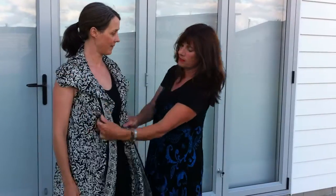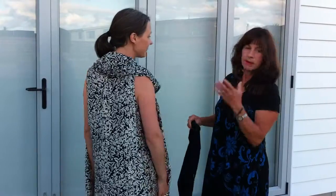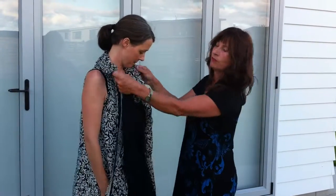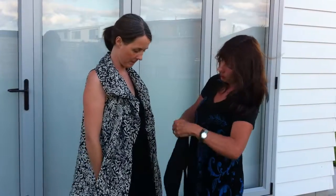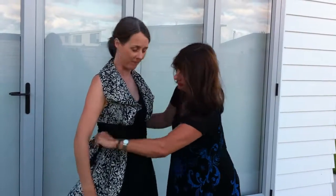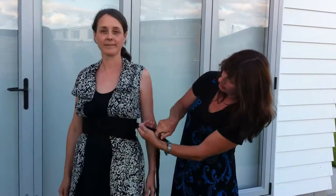The beauty of this fantastic silk sarong is you can actually play and make it into many hundreds of different designs — it's a slight exaggeration, but probably about 50 you'll find. You can put this with a belt and end up with a cute little number like this.